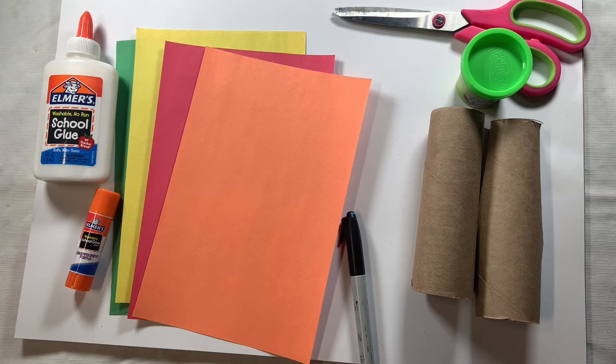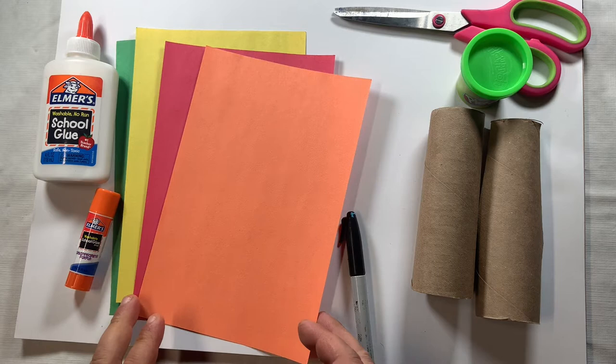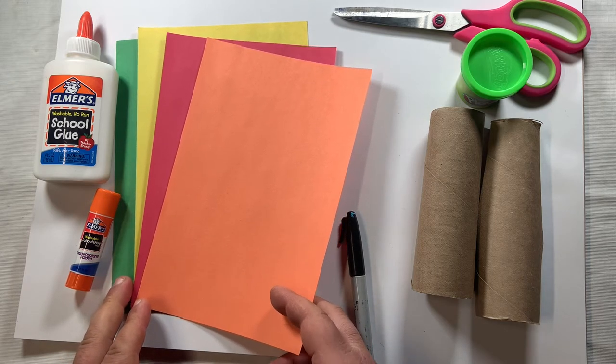Hello, thanks for checking out my video. Today we are going to be working on some fine motor skills, bilateral coordination, visual motor integration, graded muscle force, and some core strength and postural stability by making a dragon that breathes fire.